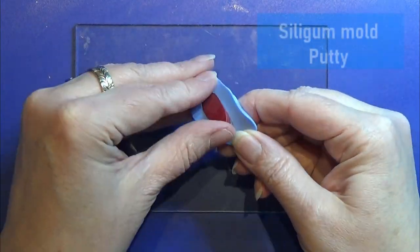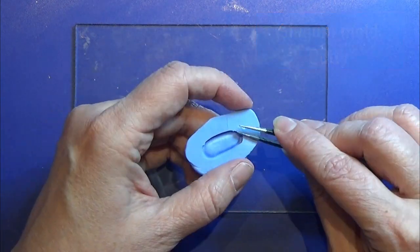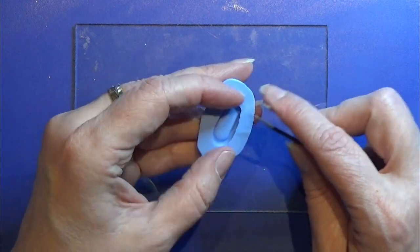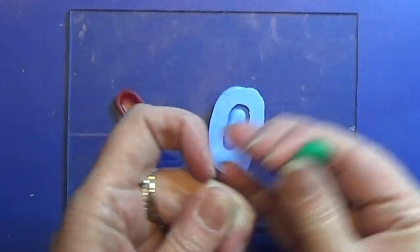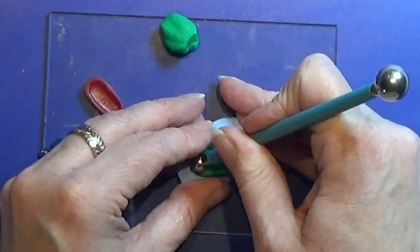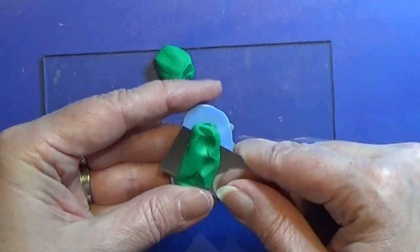I used my silicone mold putty to make a mold of this, so that I can make as many of these as I need to. When the putty was all hardened, I cleaned it up a bit, and this mold was ready for use. I took some green clay and I shoved it into the mold. I really push it good in there, and then I am cutting off the excess clay.